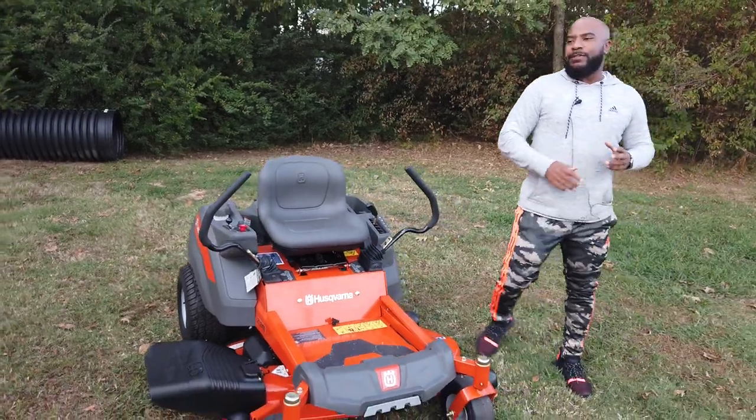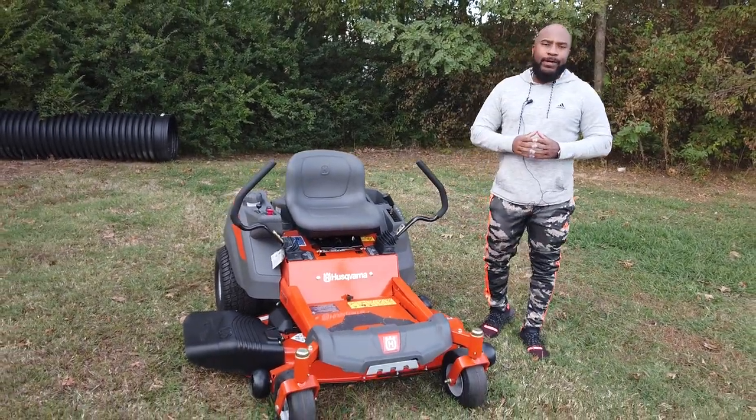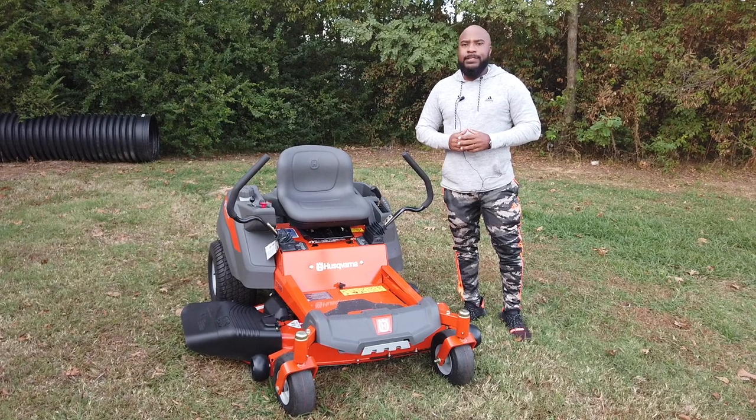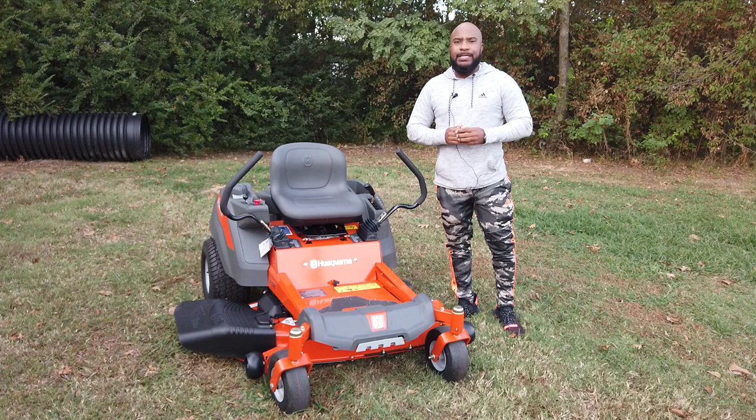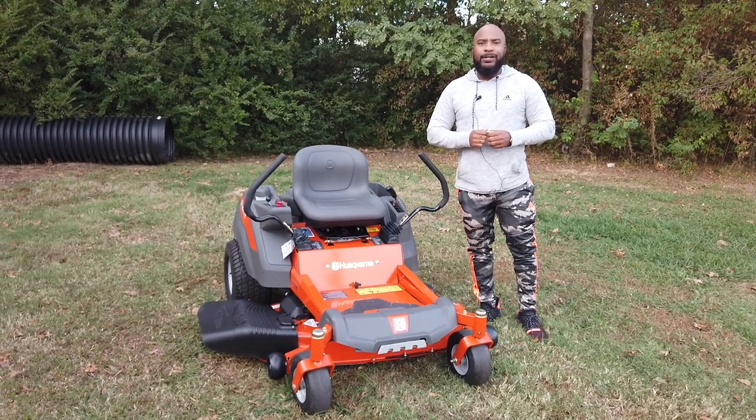If you guys have any questions, give us a call — our number is 615-641-7720. Or you can reach us on our website at SLEequipment.com.